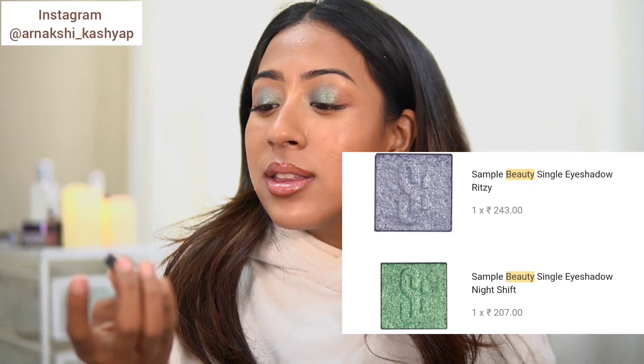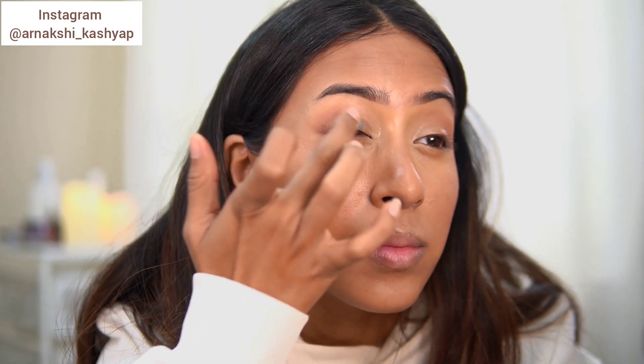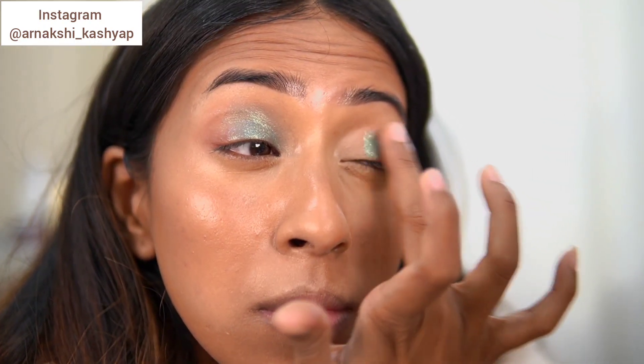I also have two eyeshadows from Sample Beauty — I know Sample Beauty is an amazing brand especially for eyeshadow. I got the shade Green and the shade Ritzy, which I have on my eyes right now. They were only around 200 to 300 rupees, so obviously I had to get both. These shadows are amazing — definitely my favorites from the haul. I love both shades; they're very creamy, very pigmented, blend out really nicely, have a little bit of glam, and are very easy to work with. Just beautiful shimmer eyeshadows.